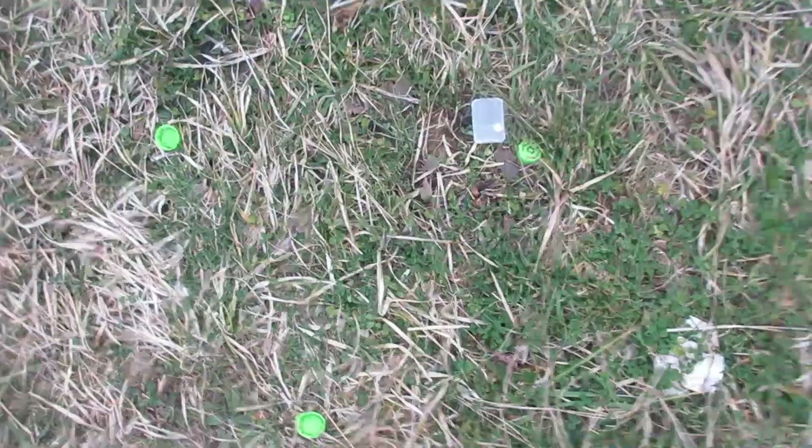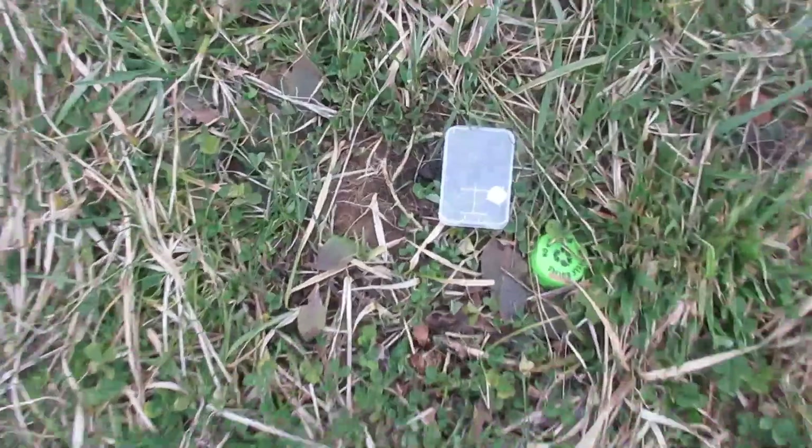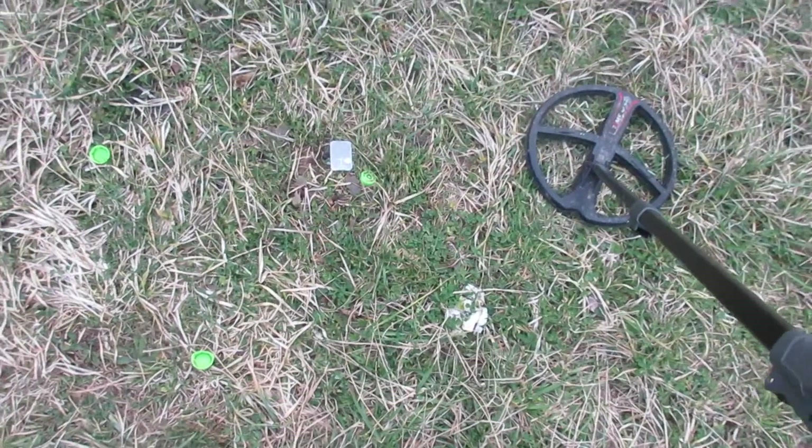I'm back here over this deep dive. I've got in this field there — you see that small foil there? I've not shown this comparison before. Here we're going to look at the beach mode.